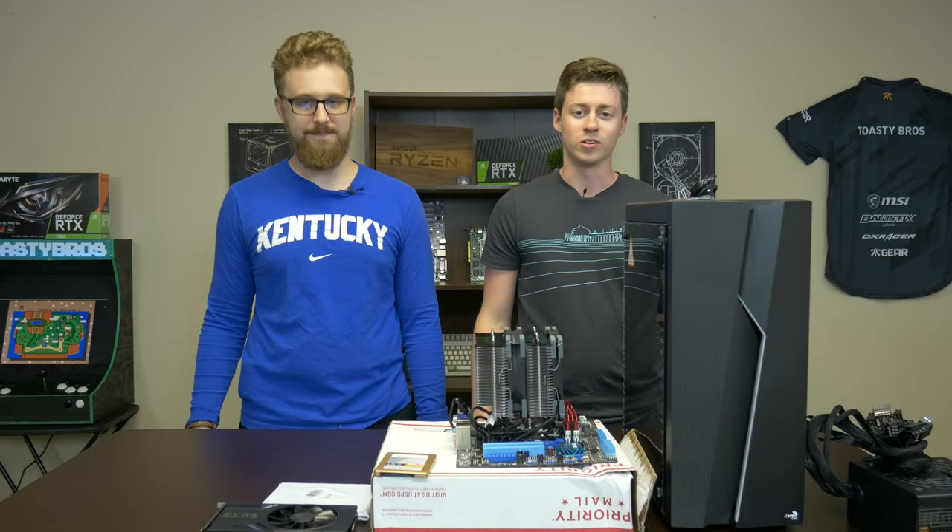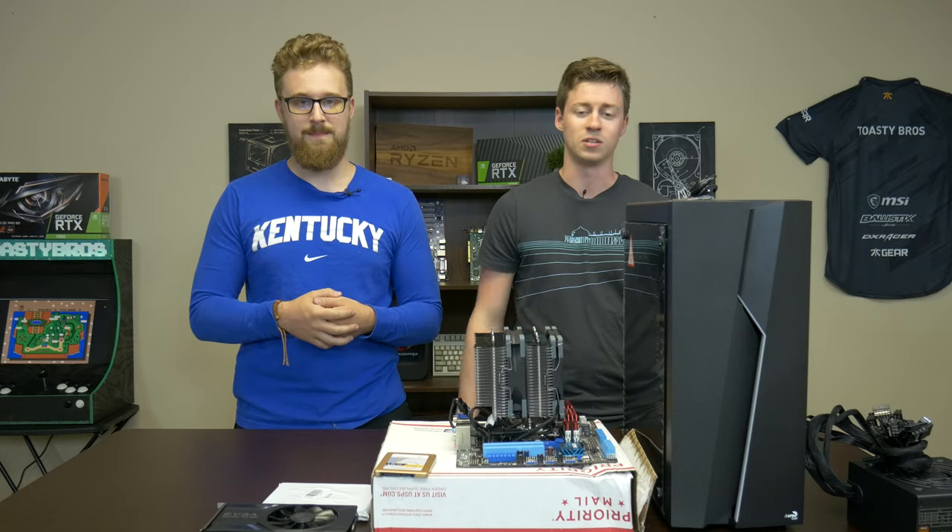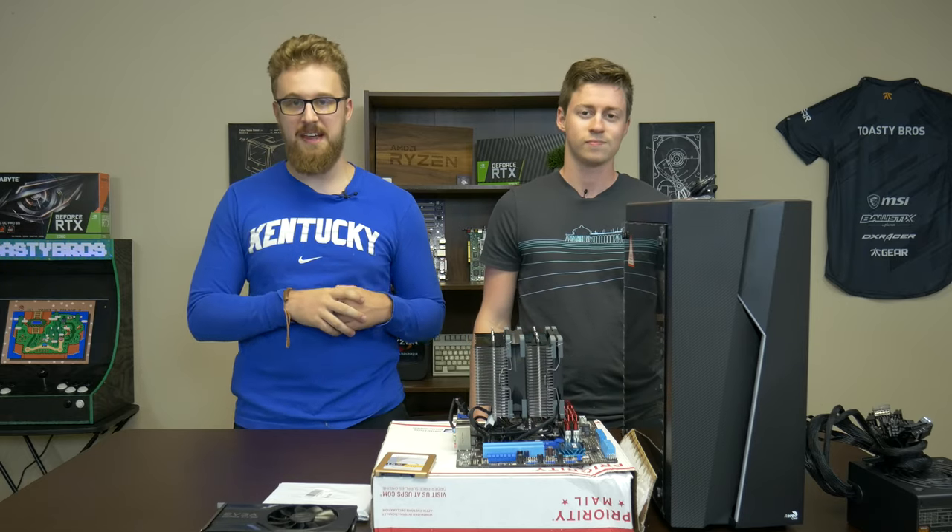Hey, what is up guys, Jack and Matt here with the Toaster Bros, and today we're gonna be doing this $325 ultra budget gaming PC. Let's get right into it, shall we? But first, a word from today's sponsor.